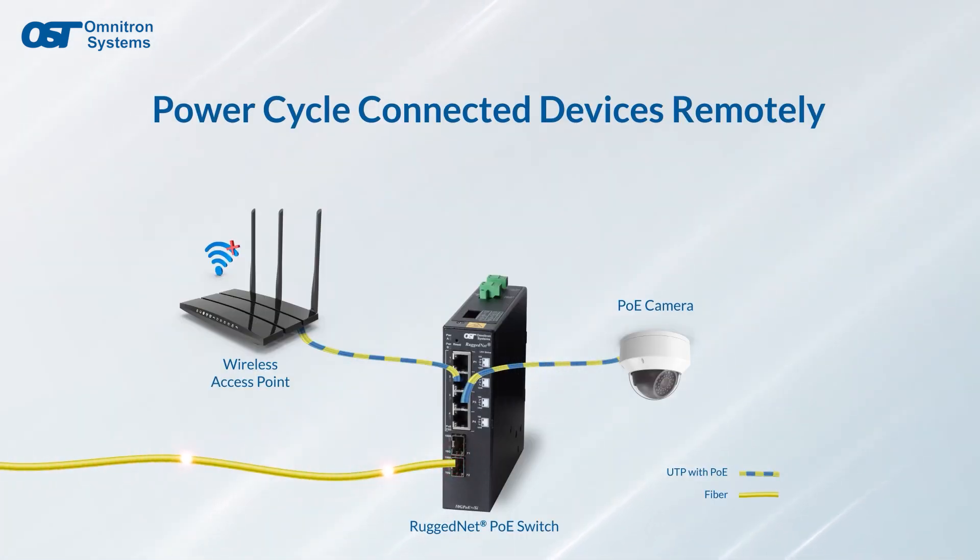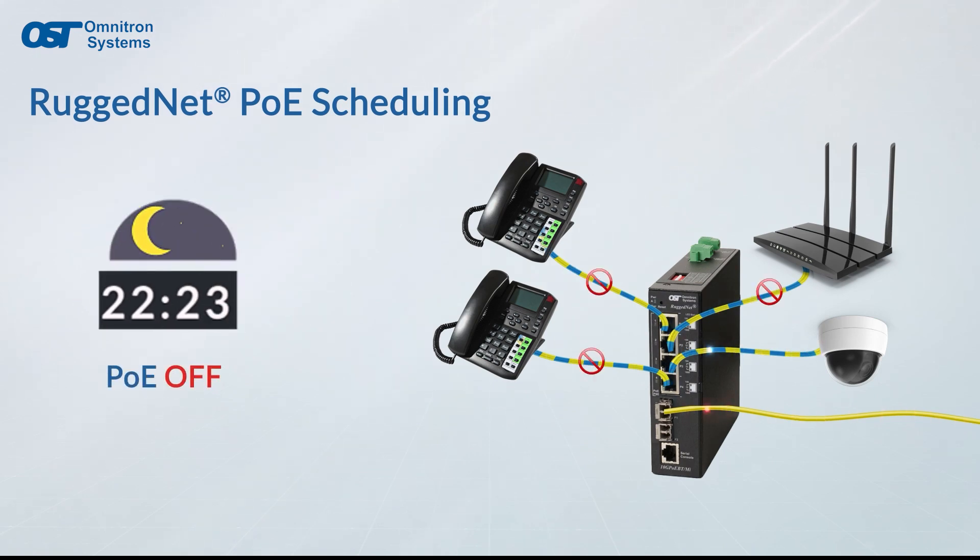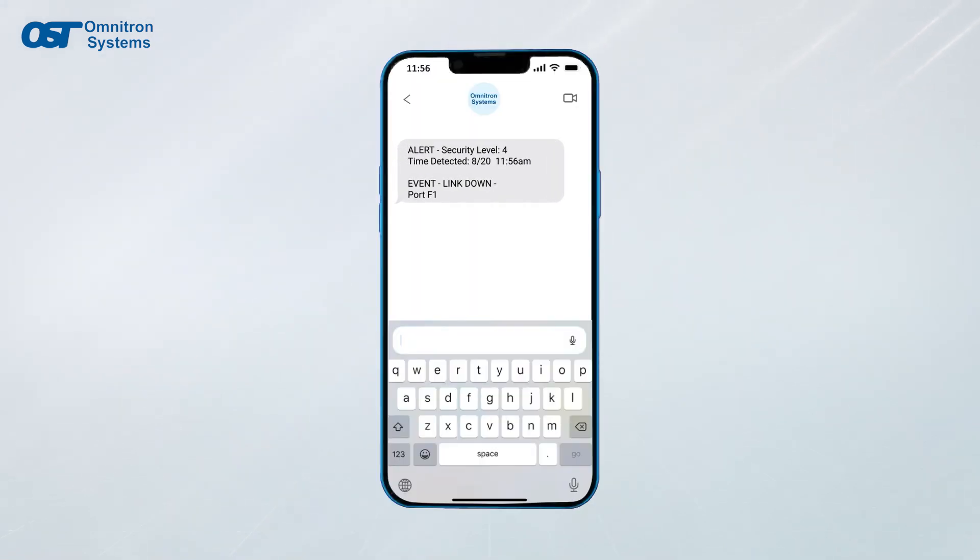Network managers can perform remote PoE power cycles to reboot connected devices, and with the management you can create PoE power schedules to save energy and increase security, and receive text and email notifications for network events.